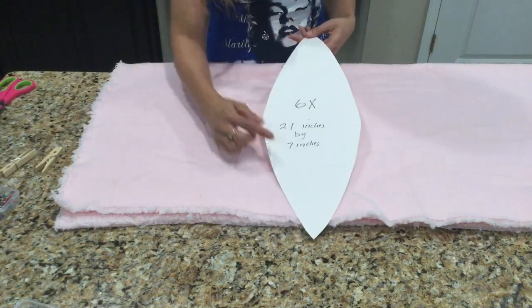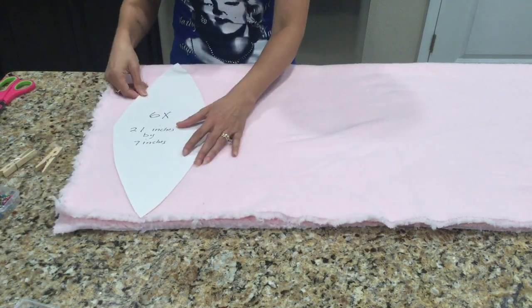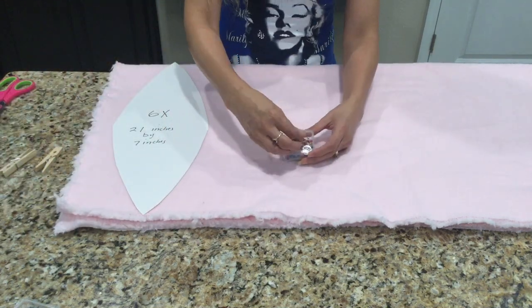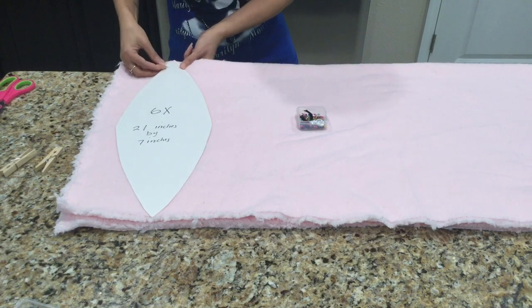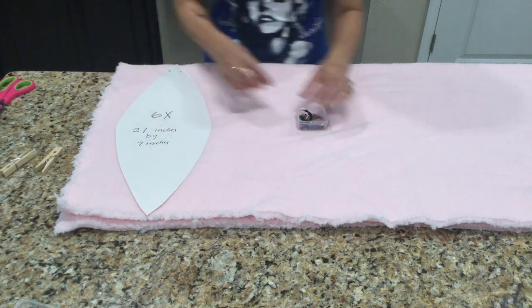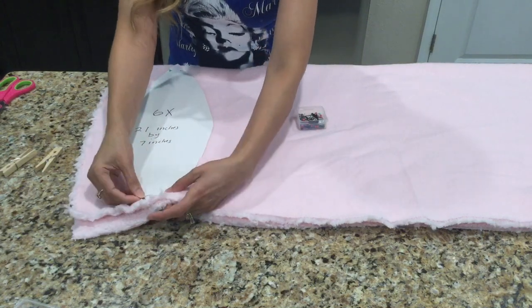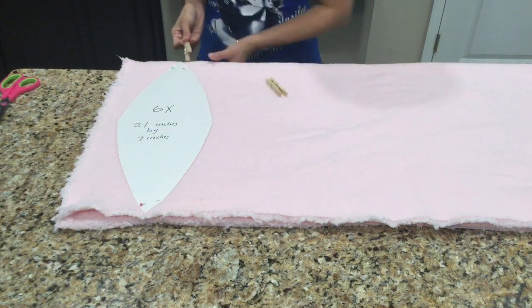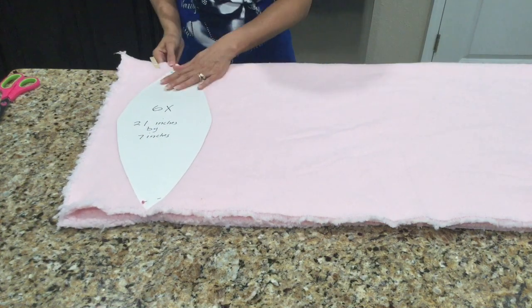Here I made a template that's 21 inches long by 7 inches wide and I have six of them at the top because that's how many panels you're going to need. If you have your fabric folded over the way I do you're only going to have to cut around this three times. I'm using pins to keep it in place while I cut around it and then two clothespins at the top just to keep the fabric flat while I cut.